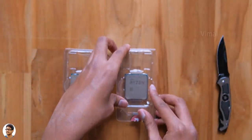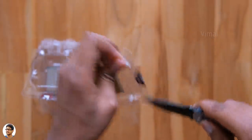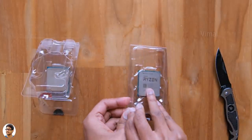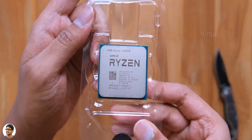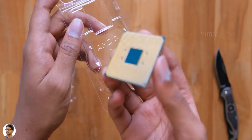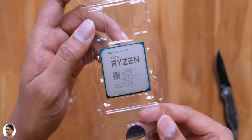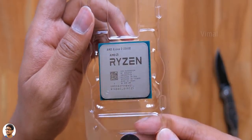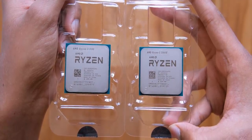Now let's check out the second processor — the Ryzen 3 3300x. It comes in similar packaging. Both are 4-core, 8-thread CPUs, but the 3300x has higher clocks with a max boost frequency of 4.3 GHz. People looking to build a new gaming PC are quite lucky right now — you're getting a very good CPU at an affordable price. I also have planned comparisons, like the 3300x versus the second-gen 2600x, so stay tuned.